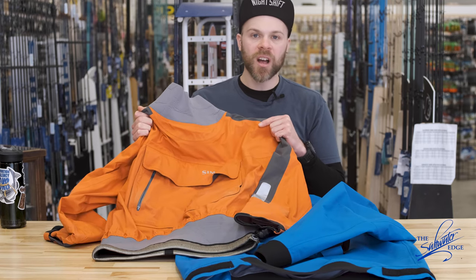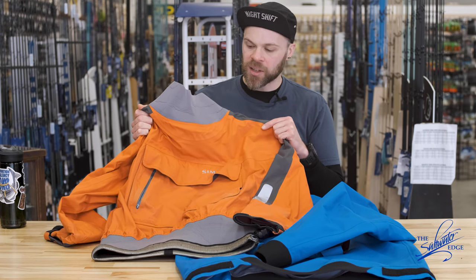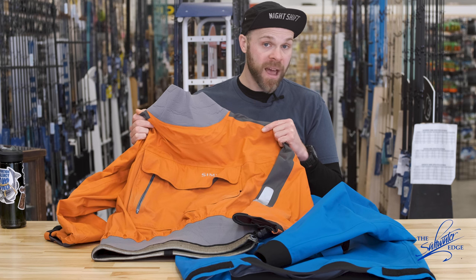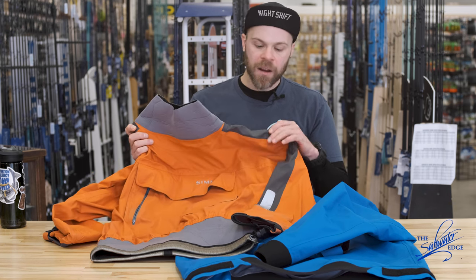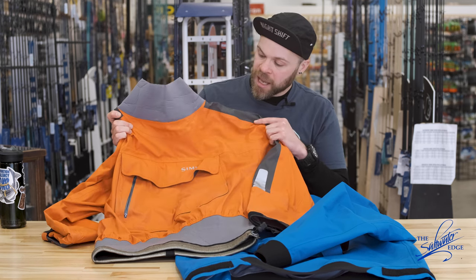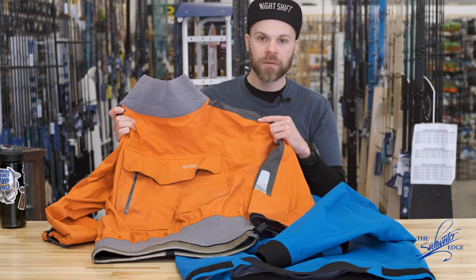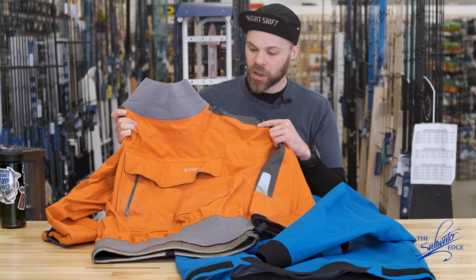This was a game changer for us in the surf. Some people still call this the greatest — they still say it's one of the best ever, if not the best ever. It was a great surf top. Very light, very breathable, very waterproof, very durable. This thing is going on 13, 14, 15 years old at this point, and still going strong. It's got some wear, and the zipper's been broken, but this thing was really good.